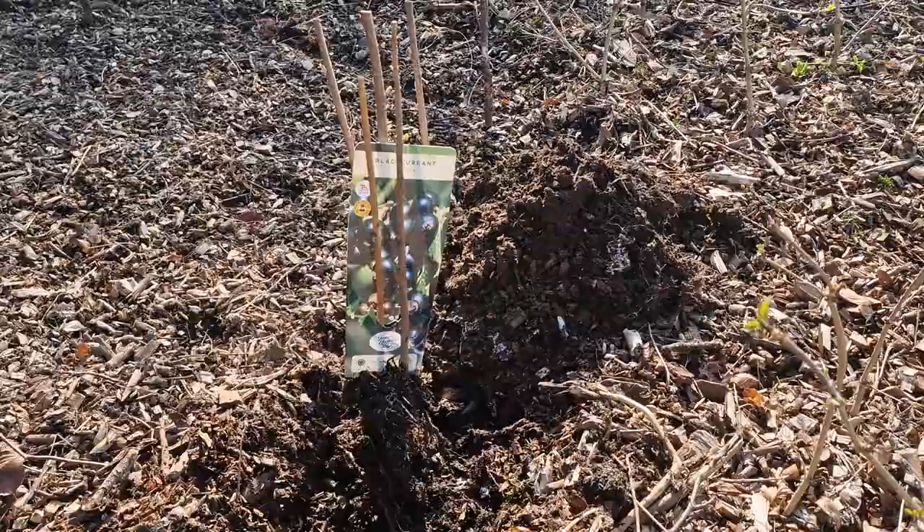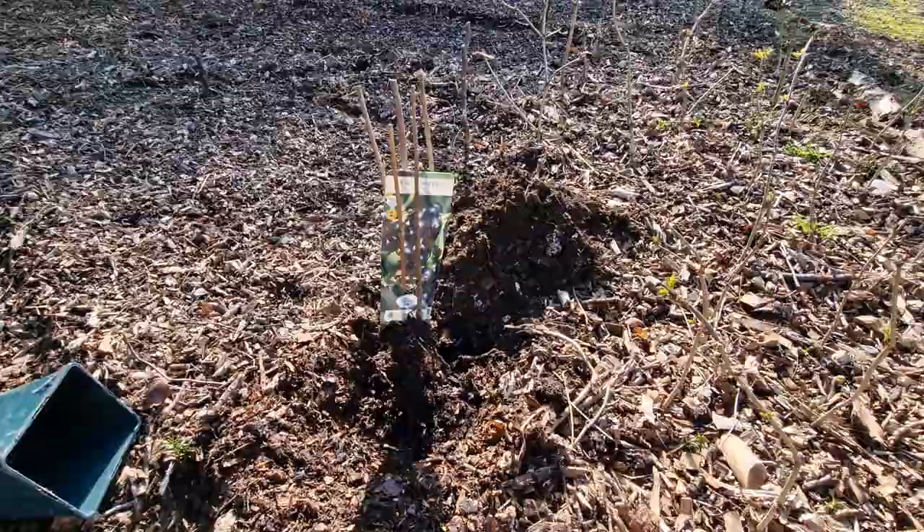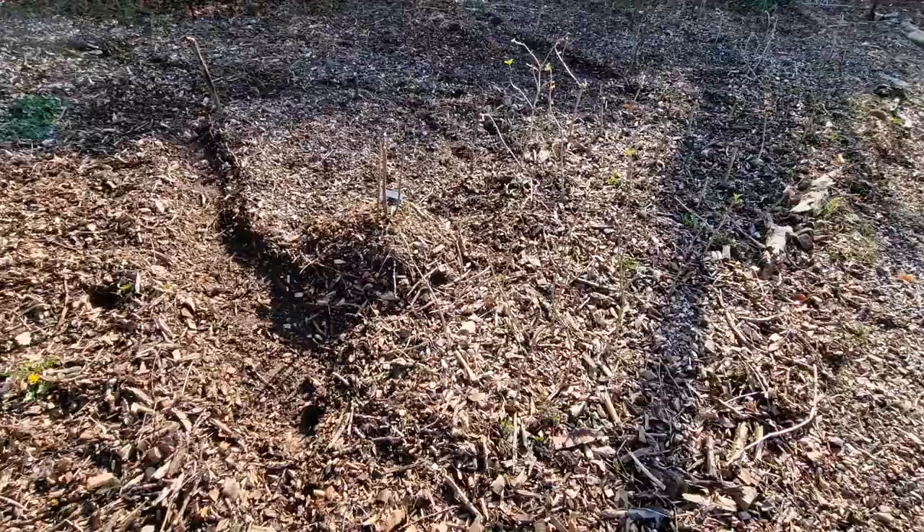So this is how it looks now, and I'll show you how it looks after.